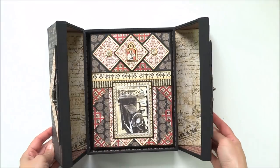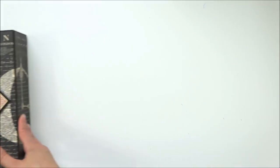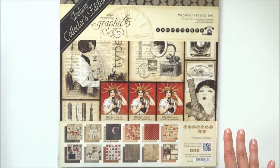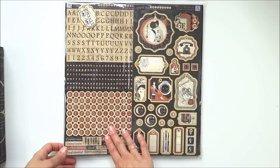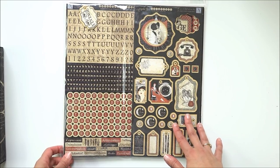Inside is a stored photo folio and this project is made with Graphic 45 papers. The collection is called Communique. Inside this collection there are 24 papers, one sticker sheet, and one chipboard sheet. This collection is perfect for black and white photos.